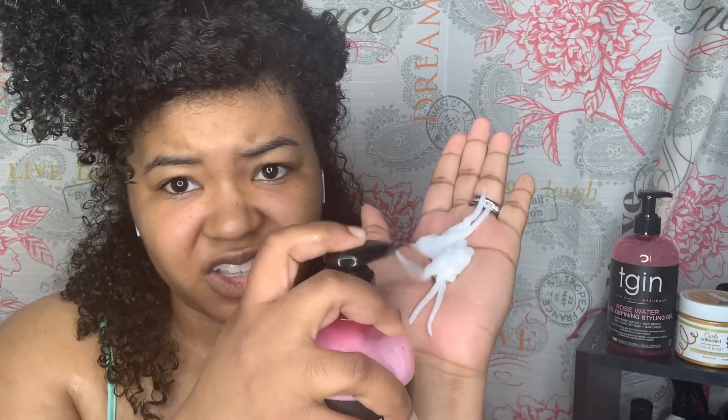I opened it to smell it — it smells good, it smells like sweet pea. I'm going to go back through with my brush to detangle and then define and clump my curls with my diamond brush. So far I like the slip — I'm going to separate this into two sections.